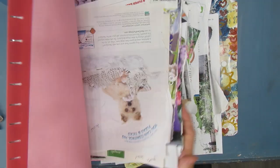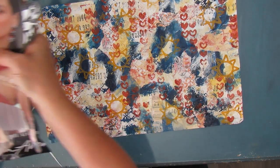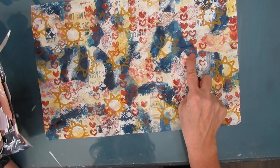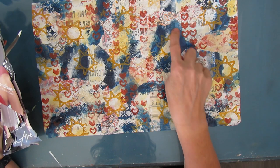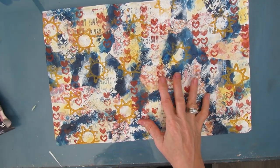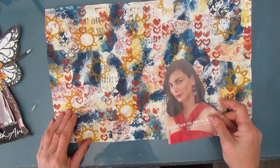I'm grabbing my magazine folder. I just rip out pages when I see something that I like — there's lots of people, lots of flowers — and I pick out images that go with the background or that I think are going to go with the background. Then and only then do I either rough cut them or fussy cut them.